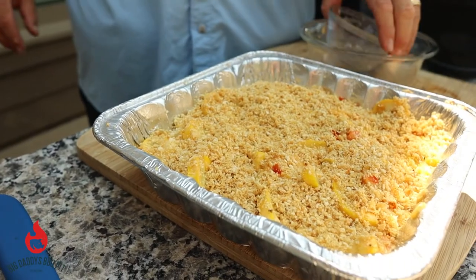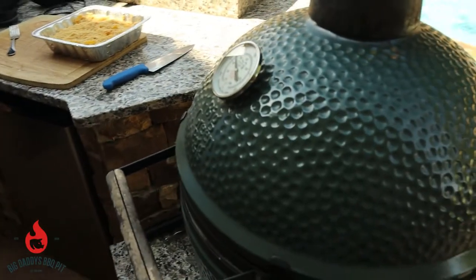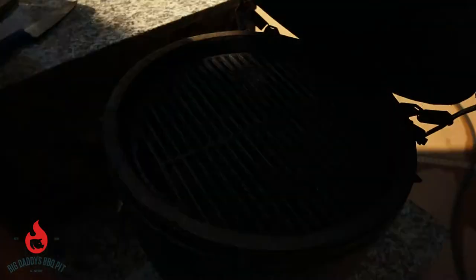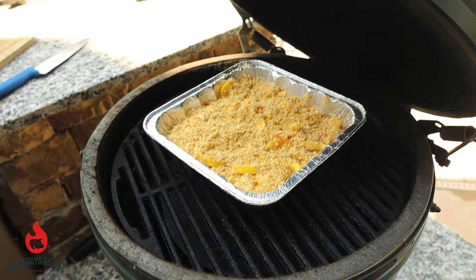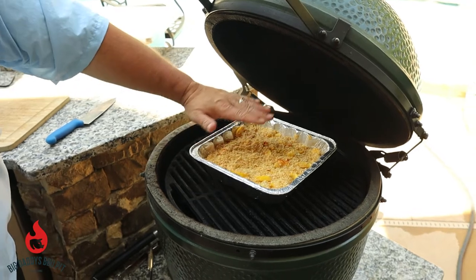There you have it, folks. We're gonna throw this on the Big Green Egg at 350 degrees cooking indirect for about 30 minutes and we're gonna give it a check. We have our egg running — I've got the plate setter in there. We're just gonna set this in there and we'll be back. I'll probably check it after 20 minutes. We want to make sure it's bubbling nicely and starting to get brown on top. Stick around!